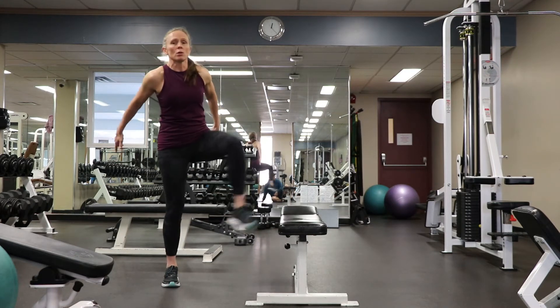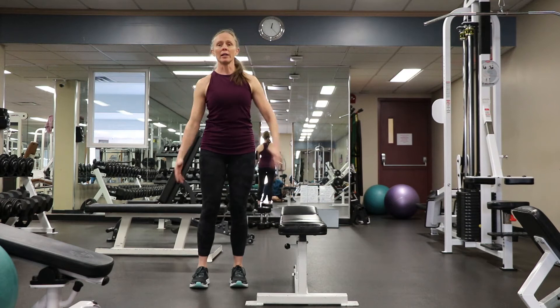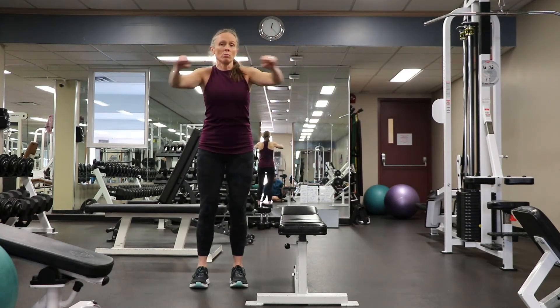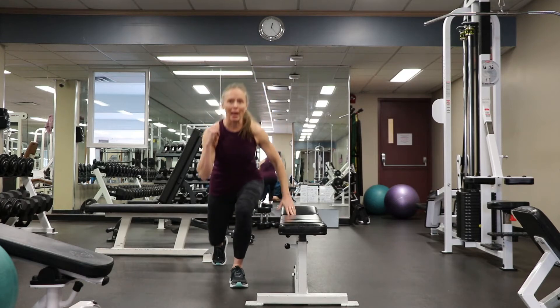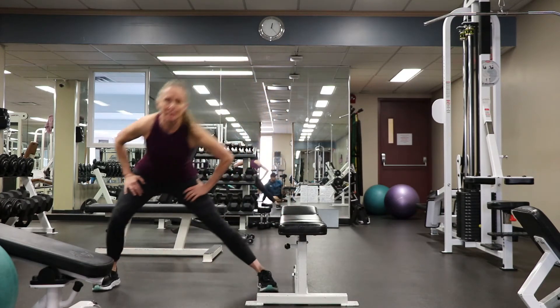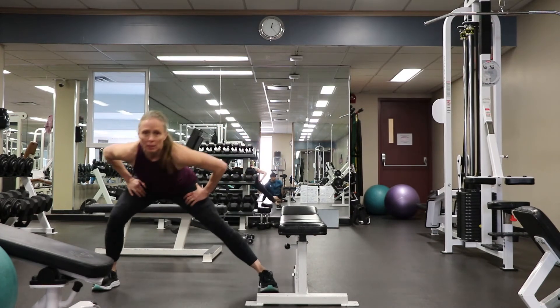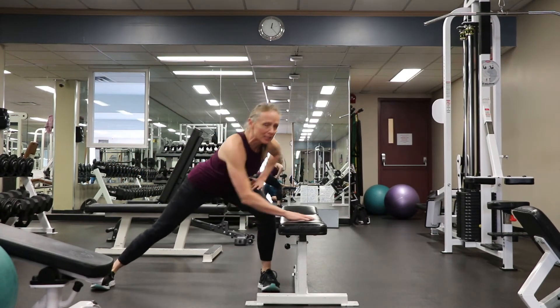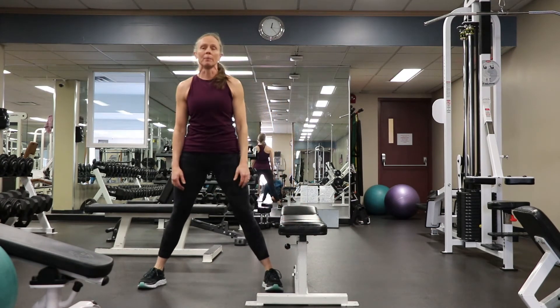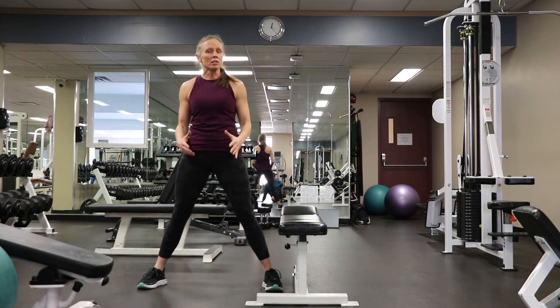What we would recommend is doing more of a dynamic warm-up — moving and finding positions, going through exercises mimicking them: step back lunges instead of a weighted lunge, some side-to-side lateral movement, visiting those places without holding for a long time before your workout.